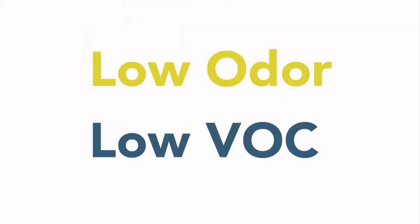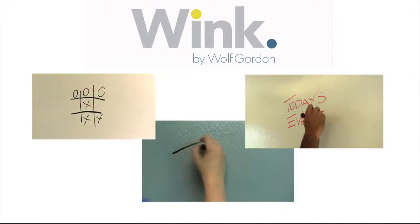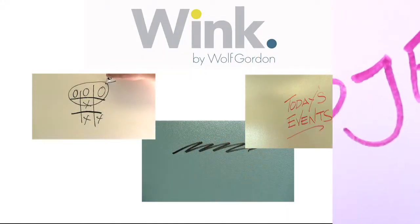Wink is a low-odor, low VOC coating that lets you turn any paintable surface into a creative place to write and erase. Wink lets you share ideas, plan, organize and collaborate, all without the limitations of a whiteboard.